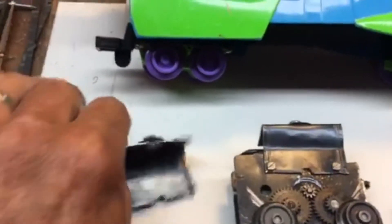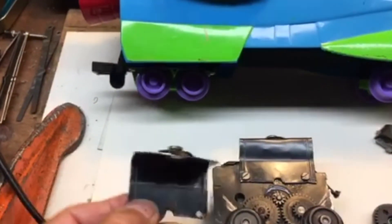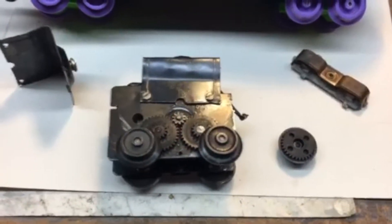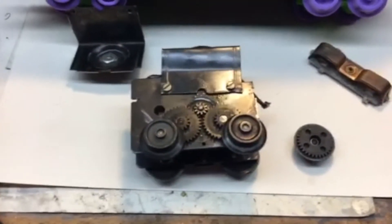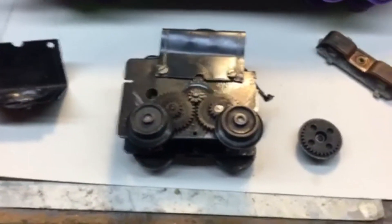Here is a top motor mount I made out of American Flyer S-Gauge base for a caboose. Here's the motor with that mount on top. It's a double reduction and I put on Mark's freight wheels, metal ones.